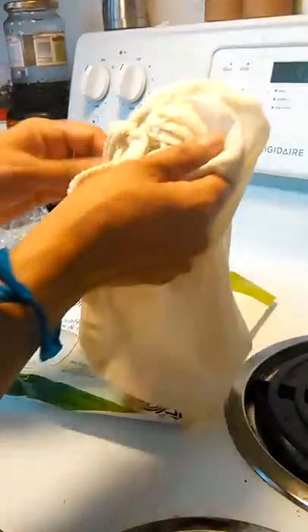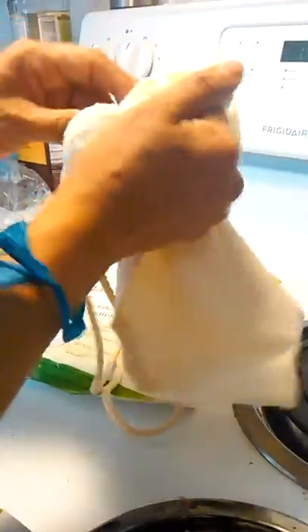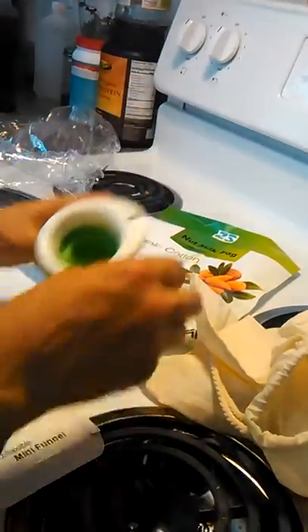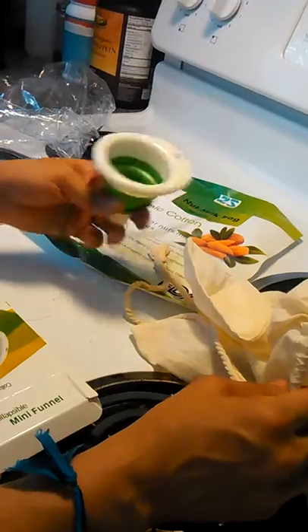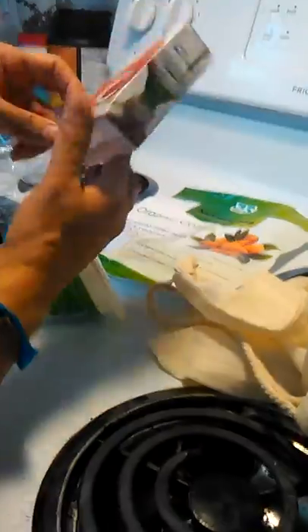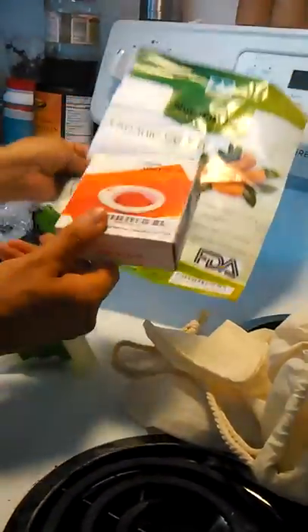I'm looking forward to using this for my almond milk. I do buy almond milk at the store, but there are ingredients that I don't appreciate because I'm not sure what they are — I'm sure they're stabilizing ingredients. So this would just be a better way to get my almond milk for me and my family.